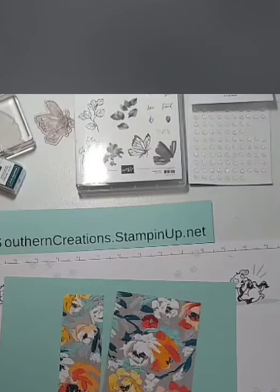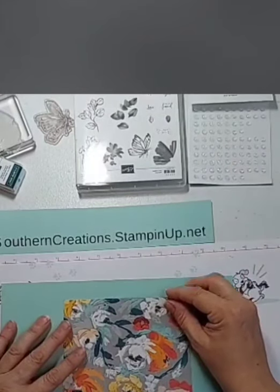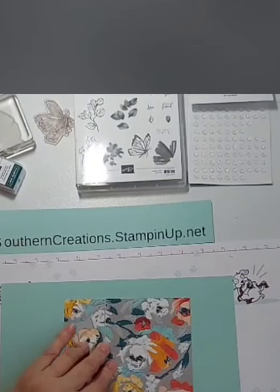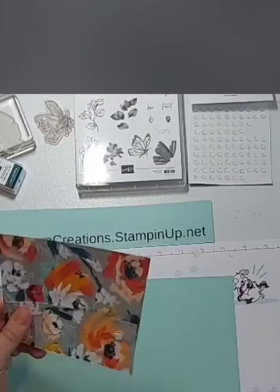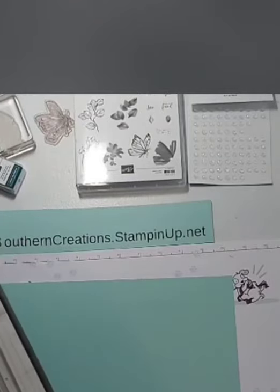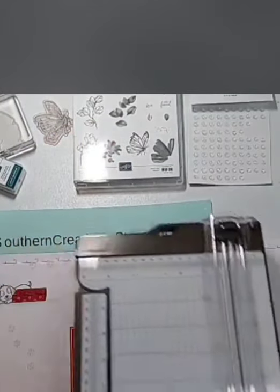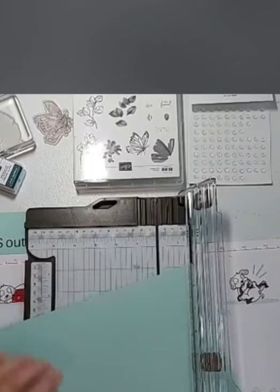If you want to be in today's drawing for this week's card, I will do this drawing next Saturday at 10 o'clock. If you want to be in that drawing for the card we're making today, make sure you share this video either live or on replay. All you have to do is hit share and we will be set to go.